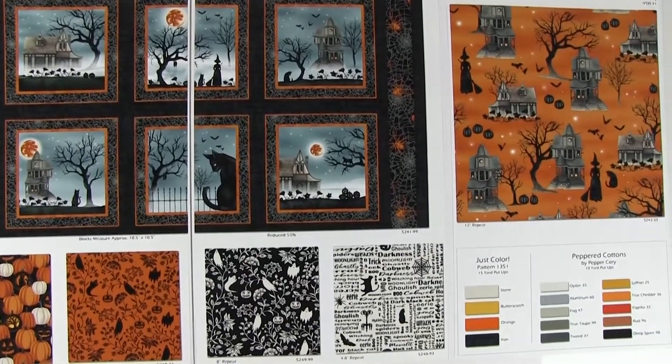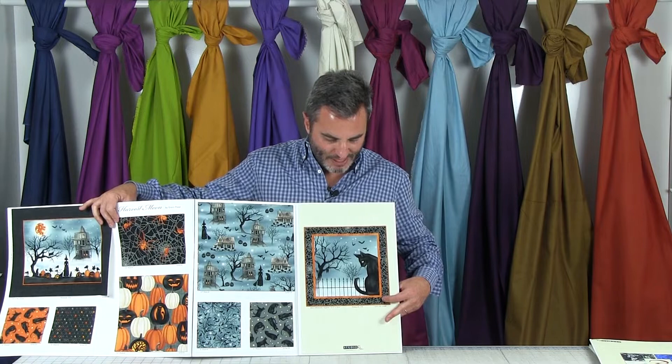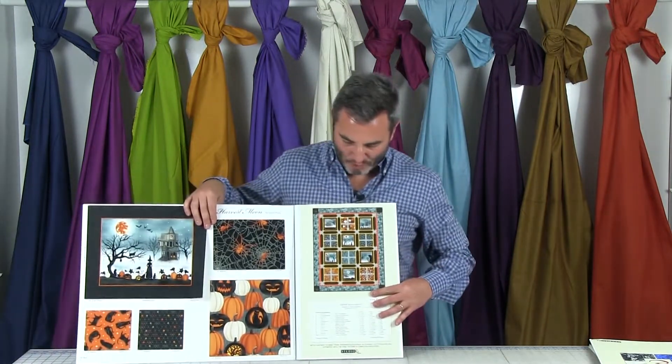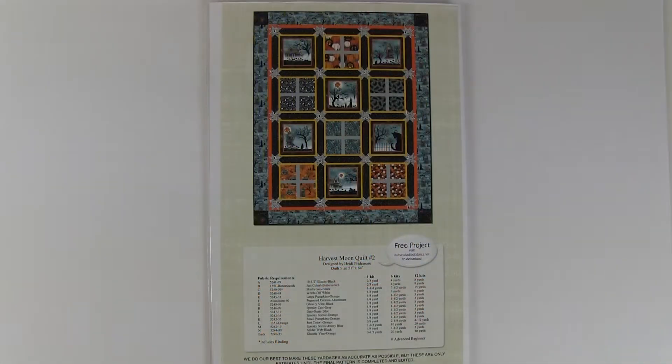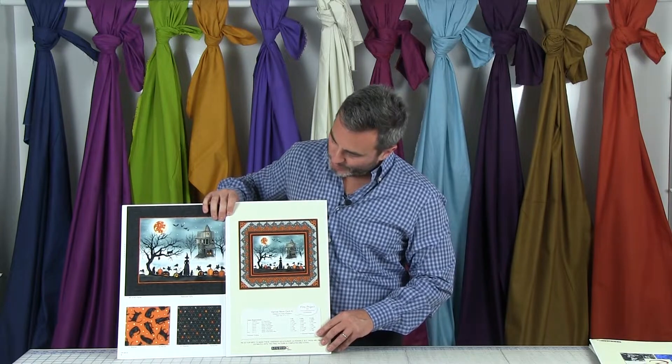Below that we have another smaller pumpkin and crows on the trees with ghosts on an orange ground, and the same one in black and white, plus cats in black and white. On the far left we have the scenic on an orange ground with haunted houses and witches — really striking and sharp. Below that are Halloween colors of just color and peppered cottons. The panel is shown at actual scale. The blocks are 10 and a half by 10 and a half. There are two free projects: Harvest Moon Quilt 2 at 51 by 64, and one using the panel at 52 by 47. This ships in April.